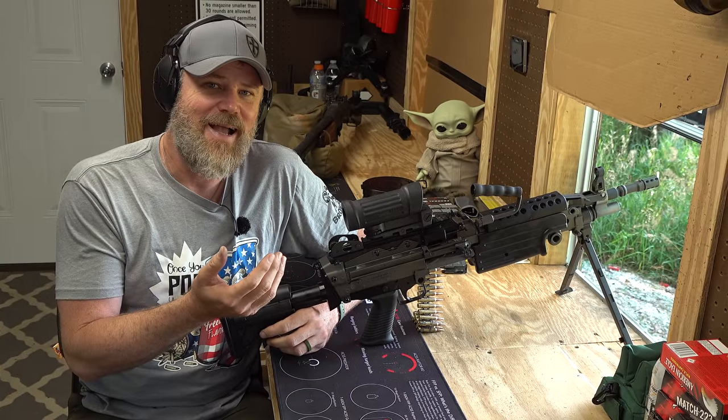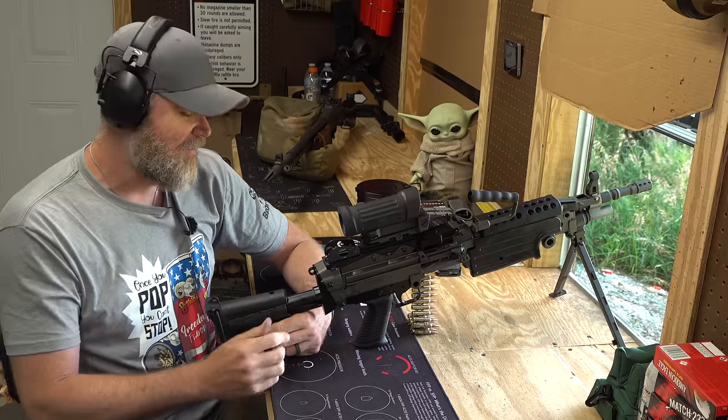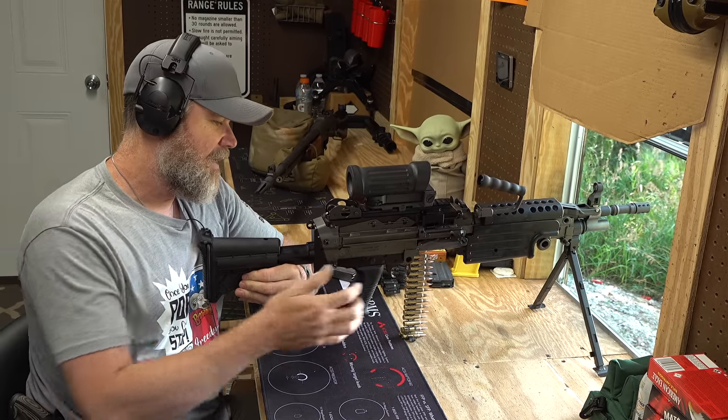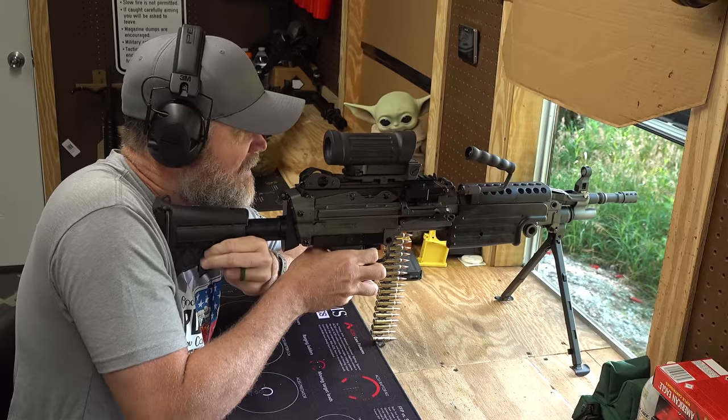I'm going to try to bump fire it, but I honestly don't think I can do it. Never tried it before. Let's see what happens. I'm going to have to do things a little bit differently than I normally do. I'm going to have to push forward back here with the stock with my supporting hand and see if I can get this to work.